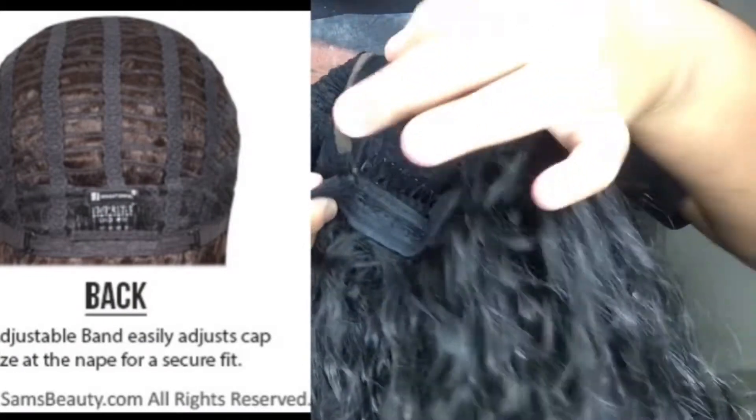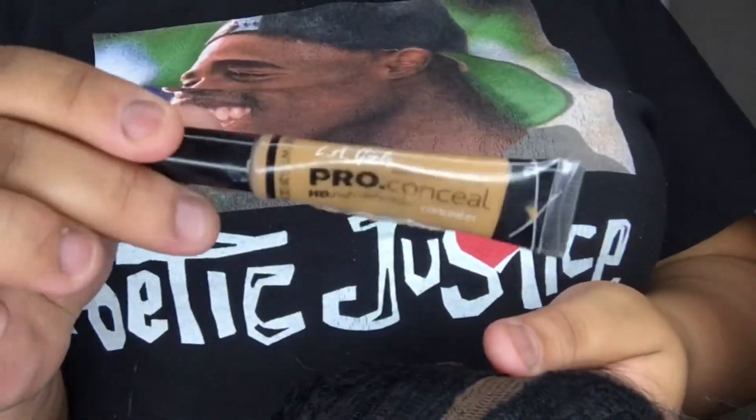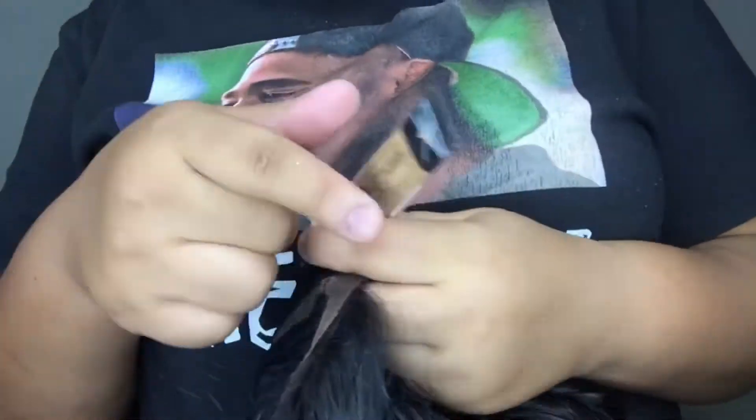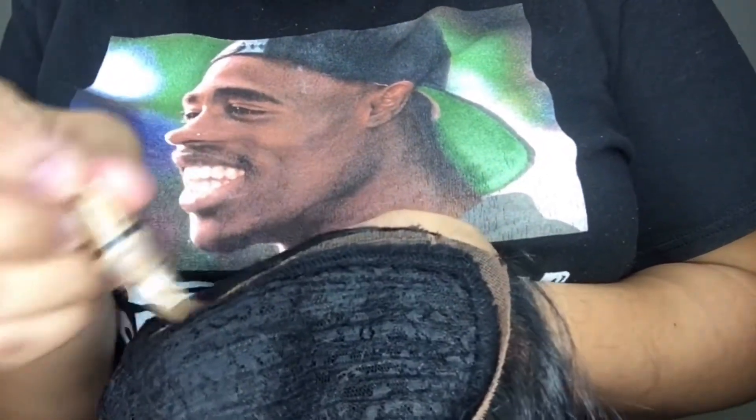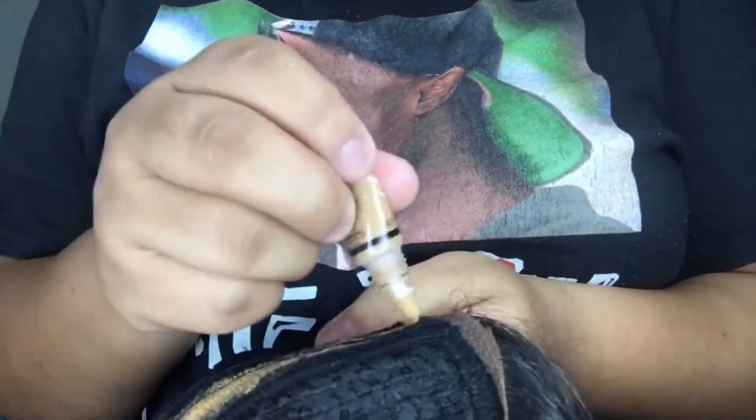We're going to look at the inside of this wig. You see how far apart the combs are — this is a loose wig for us small-head babies. It does have two combs and adjustable straps, which I have cranked all the way over. There's also a big comb at the bottom. I'm going to go in with my LA Girl concealer — this is a must-have. I'll put it on the inside of this part. You never want to put it on the outside because that will look terrible.